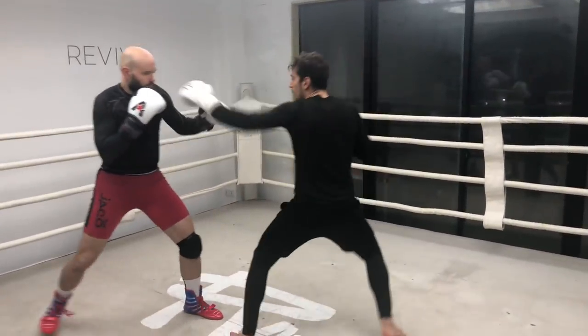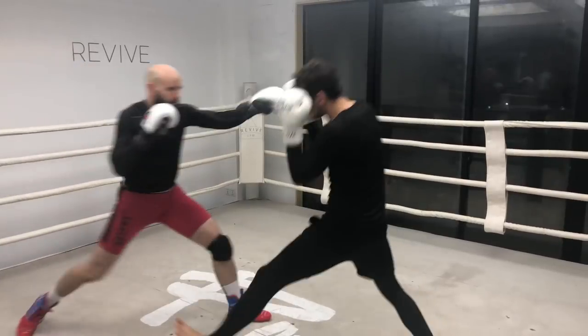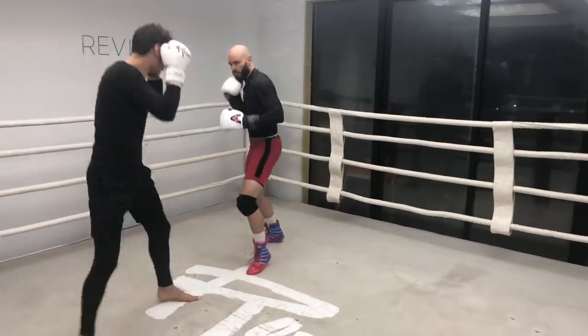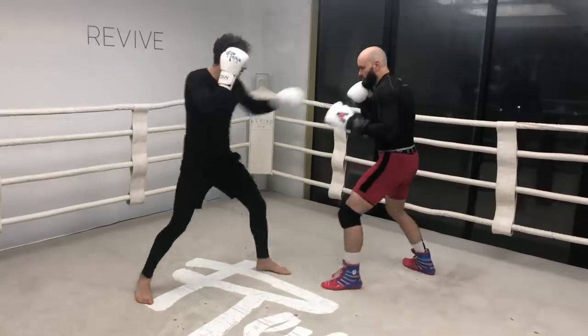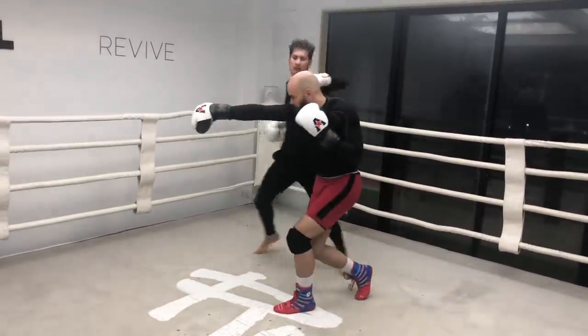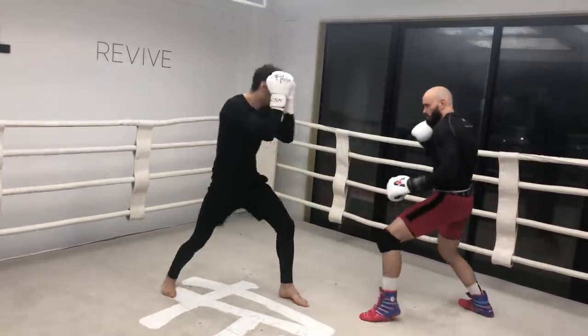Start with your in-out footwork. Ali takes a step in, he moves back inviting me to follow, I follow, and he counters. In-out, rock step, pivot, check hook. Simple — but rep it out again and again.